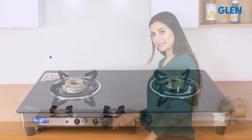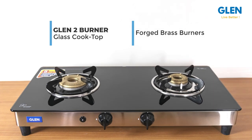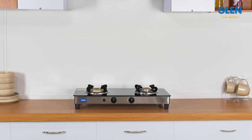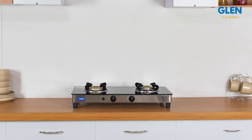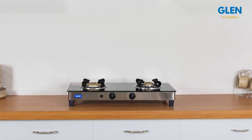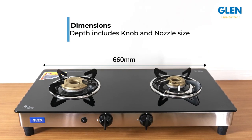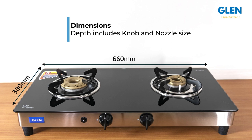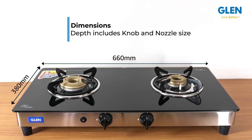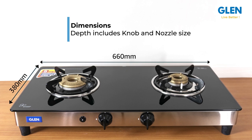Welcome to our review of Glenn's two-burner glass cooktop with forged brass burners. This gas stove has been designed keeping in mind the modern looks of modular kitchens. It is compact in size — 660mm x 380mm — to fit on even a 20-inch kitchen slab, fitting into the smallest of kitchens.